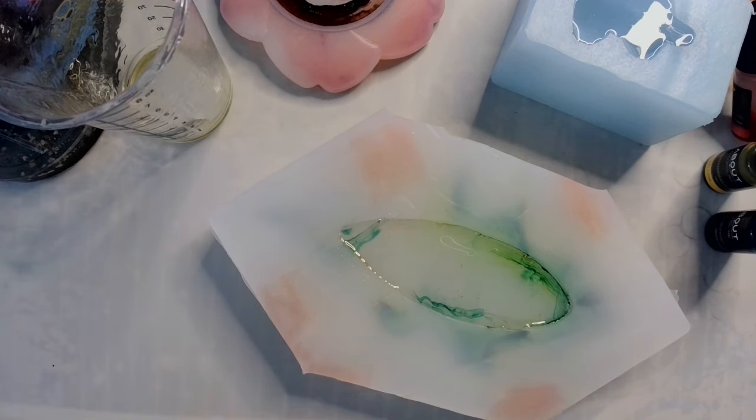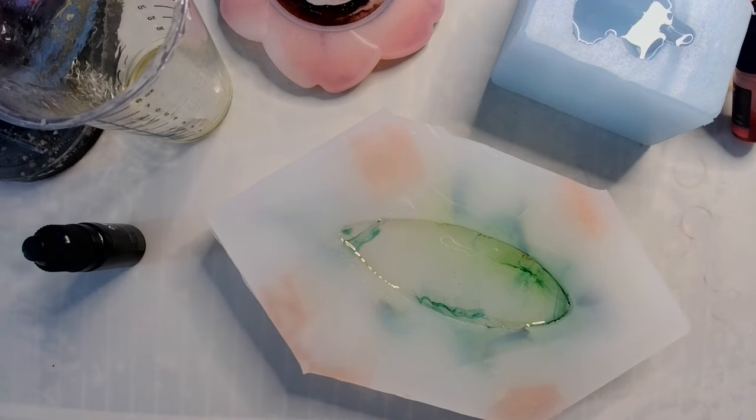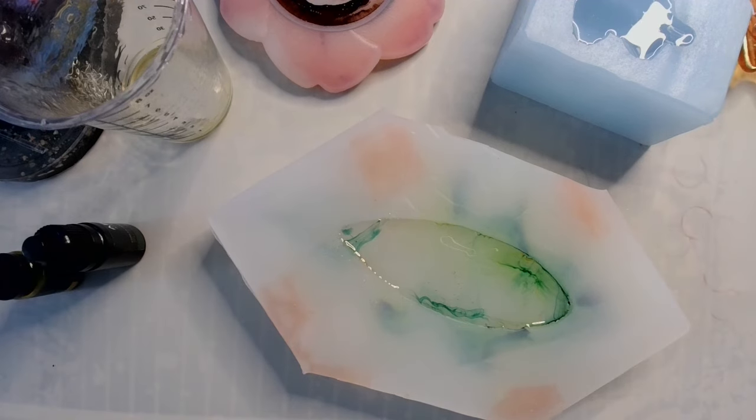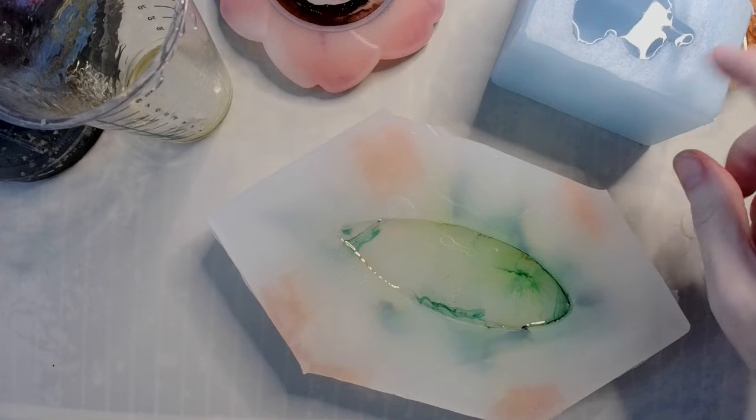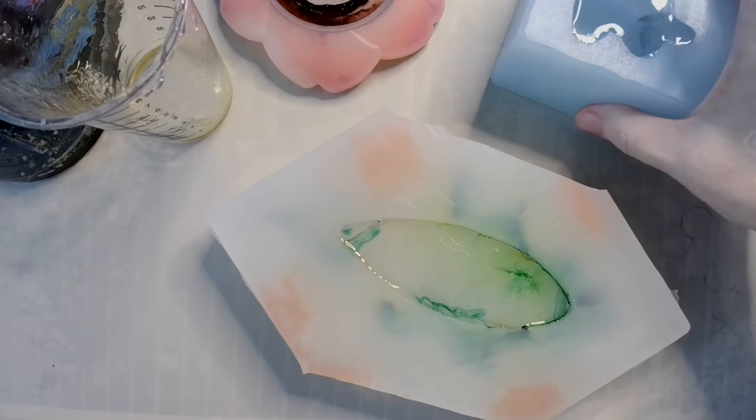So that's done. Now, since two out of three of these molds are handmade — one by me, one by the lovely and talented artists at Into Resin — I'm not going to be spraying these with alcohol or torching them, because heat and alcohol tend to degrade molds very quickly. Heat has a propensity to ruin molds.